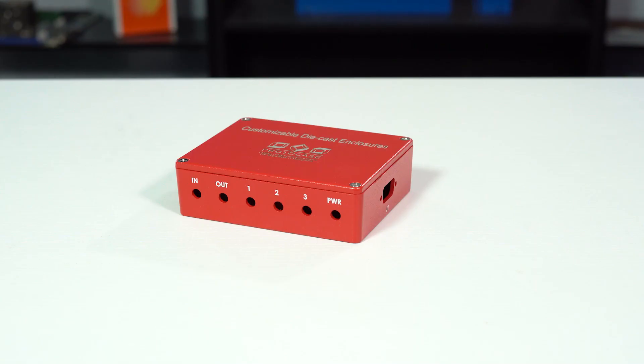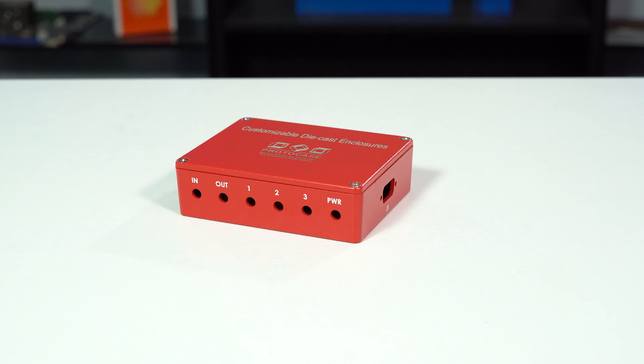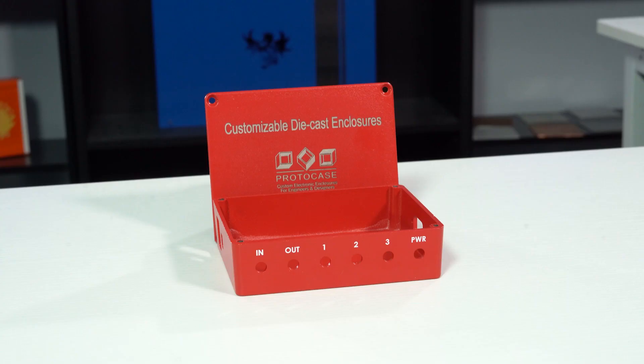Standard die-cast enclosures have a smooth surface with no sharp edges and feature a lap joint construction that offers some protection against dust, splashing water, and EMI/RFI. They are designed to meet IP54 standards, which means the enclosure is protected from limited dust ingress and water spray in any direction. This type of enclosure has a low sidewall draft angle of 2 degrees or less, which makes them really easy to mount a printed circuit board.